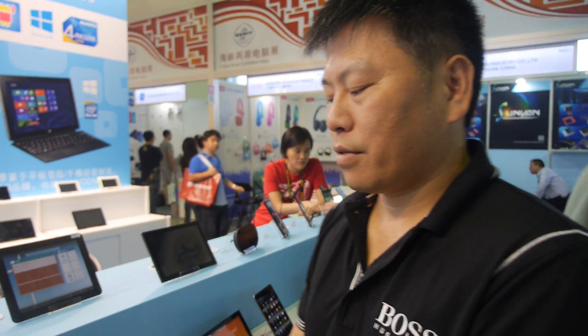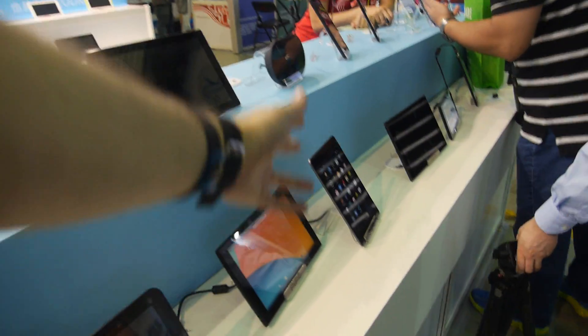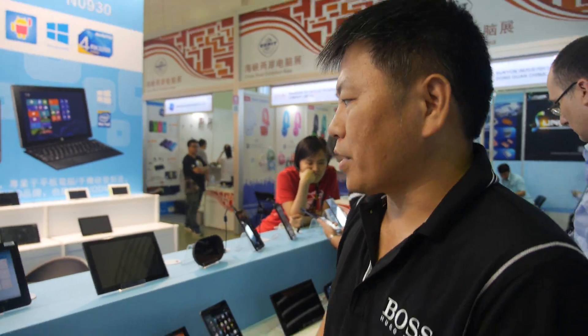About 50% of Pippo's business is their own brand versus customer brand. The Pippo brand is positioned as mid-to-high end. They tried entry-level dual-core products, but they sold slowly because customers already associate Pippo with high-end quality. Most Pippo-brand devices feature IPS screens, higher resolution, higher-performance CPUs, and most include 3G.